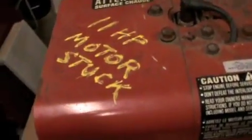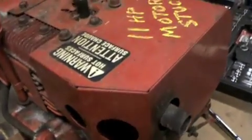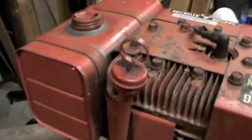This is an 11 horse Briggs, stuck that is, came off a snow blower. I got this for about five bucks from some guy's house — real good deal. But it's not really that stuck, because I took a pipe wrench, put it on here, and with a little bit of pressure it turned over. I don't know what's in the head, if there's any rust or junk in there.